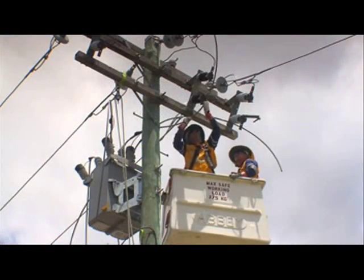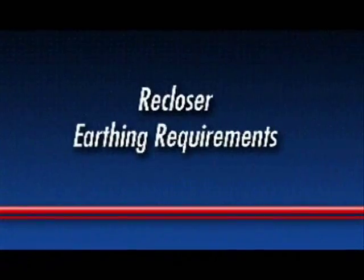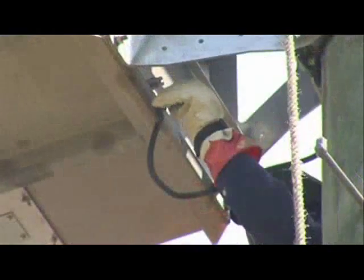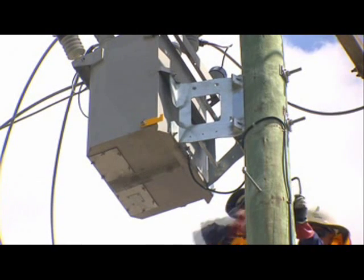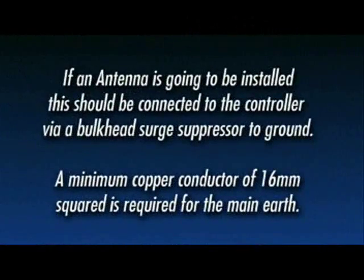Complete all the necessary high voltage connections. This may require shortening of the cable tails. Locate the recloser's earth stud and remove the nut and two flat washers. All high voltage equipment should be common to this earth point. Connect the earth wire to the recloser and run it down the pole to the main earth connection. The surge arresters do not require an alternative earth path as they are earthed through the tank. Using multiple earth paths can damage the recloser and electronics. Note: a minimum copper conductor of 16mm squared is required for the main earth.